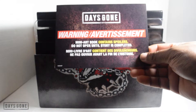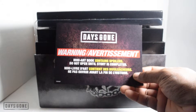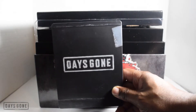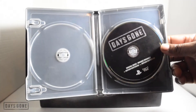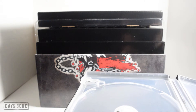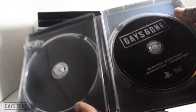On top there's a booklet — well, a piece of paper — warning us that the art book contains spoilers, so we won't be flipping through much of that. On top we have the steelbook for Days Gone. Crack this open and see the artwork inside. It actually comes with the soundtrack in it already — that's the soundtrack! So we've got the soundtrack, and that's what the inside artwork looks like.